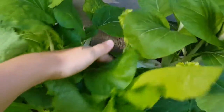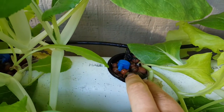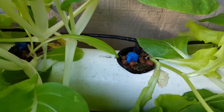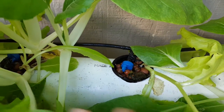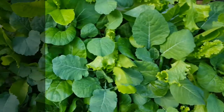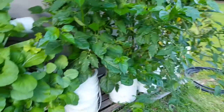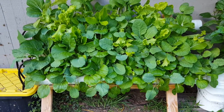We decided to use a drip and drain system. What that means is there's a half gallon per hour dripper in each of the cells, and that is set to run once an hour for 15 minutes during the day during sunlight hours. Then for nighttime hours it goes a couple of times during the night just so they don't dry out.